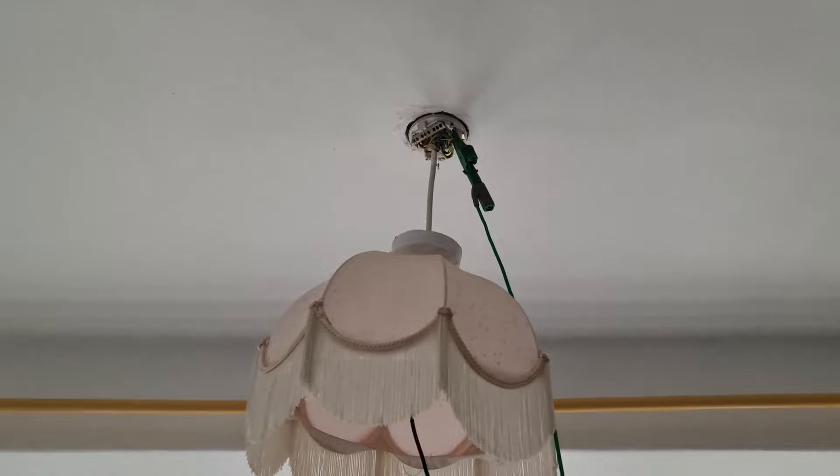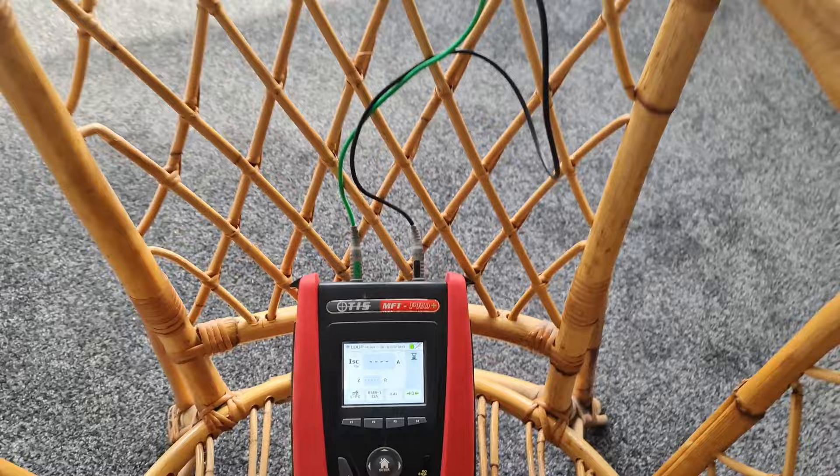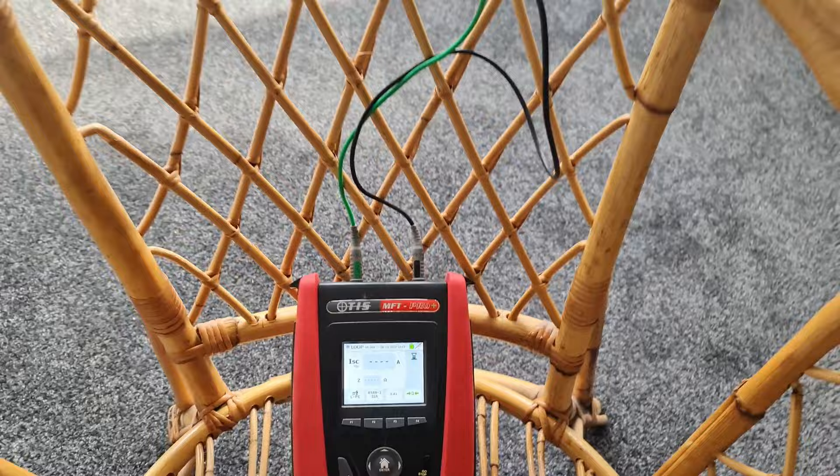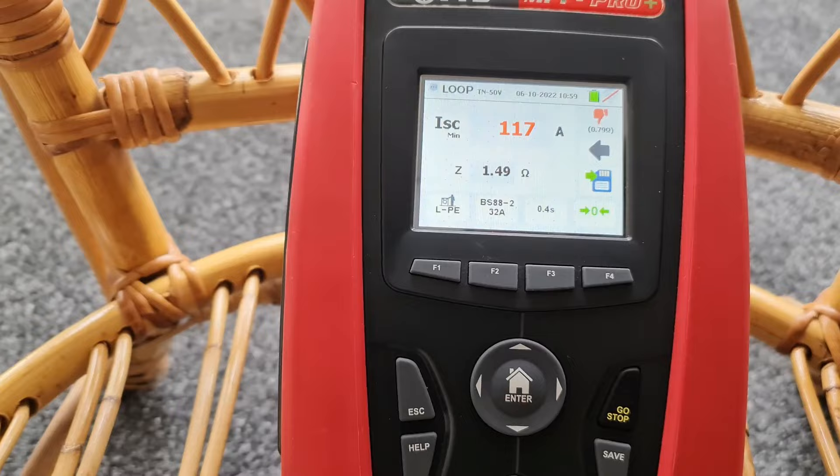Lighting circuit energised, lights on, light switch on. I've got the crocodile clip onto the CPC - an open connection point so keeping away from that - and the line going into the pendant drop. We're measuring voltage on the instrument so we can take our ZS measurement. Point of note: put all these probes and clips in with the power off, then reinstate the power and start to take your reading. Don't mess about inside ceiling roses unless you're super confident and trained to work live. Hit the test button - standing literally across the other side of the room - and we get a reading of 1.49 ohms.